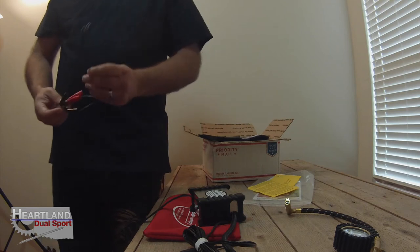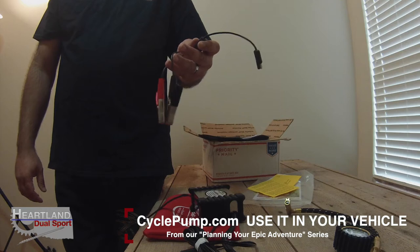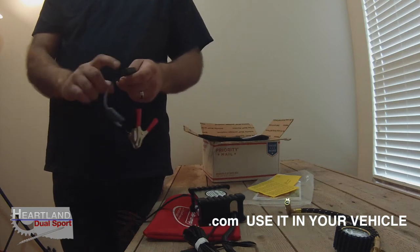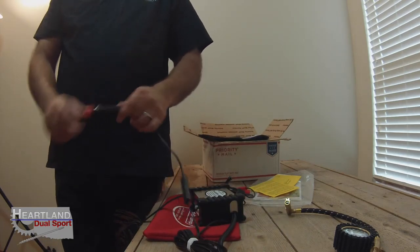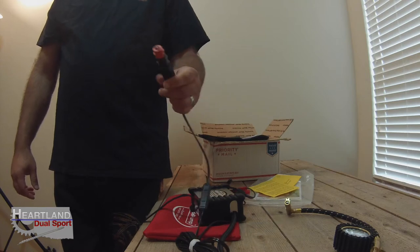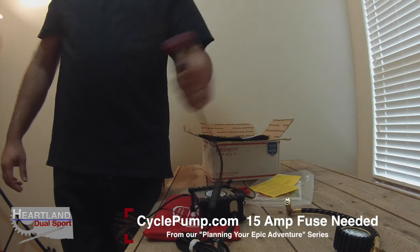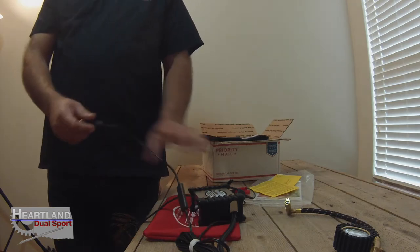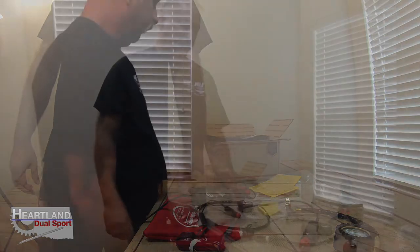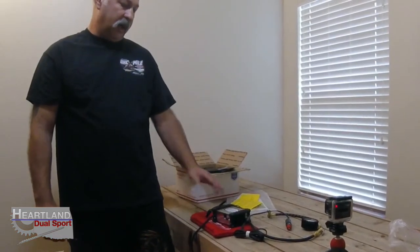I do want to point out: if you guys do not have the 12-volt accessory port, you can actually clamp this directly to battery terminals, and it's got the quick connect with the fuse. Now, if I understand correctly, this air pump — or almost any other air pump — needs a 15-amp fuse. So if you guys remember when we installed the plug-in for our Honda Africa Twin, the standard plug-in has a 7.5-amp fuse. If you plug this in, it's going to pop the fuse, and that fuse is behind the cowl — not an easy inline fuse to get to. So it's going to be problematic replacing the fuse.